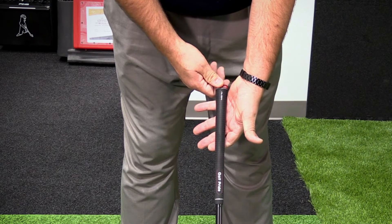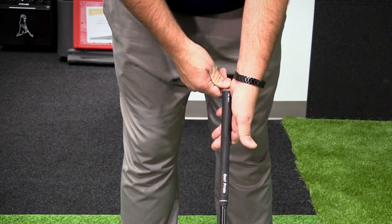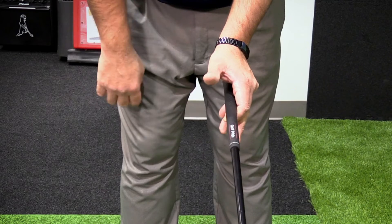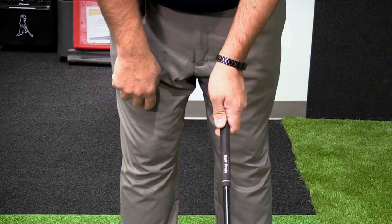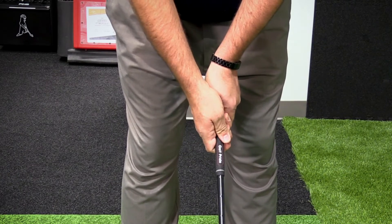When you take this grip, a good way to check is to take your index finger right here. You want to get the butt of the club under your thumb pad. So when I pick the club up, I'm able to hold the grip — it sits under my thumb pad and I'm in the fingers of my index finger. Club back down, right hand simply sits on, Vs match, and you're ready to go.